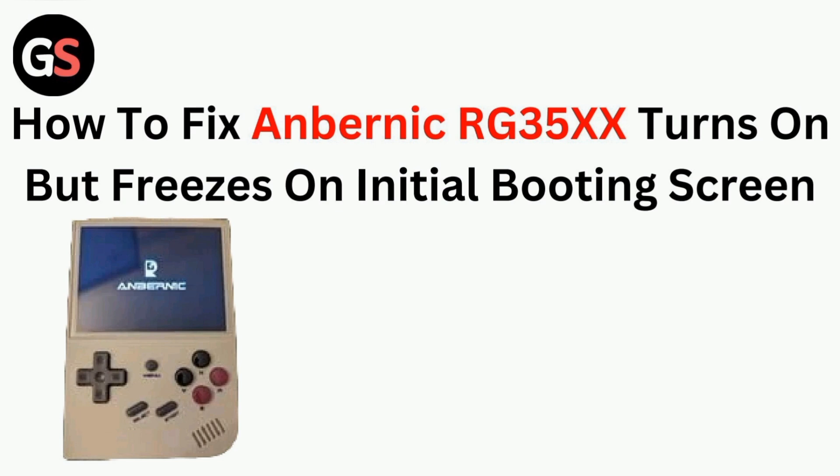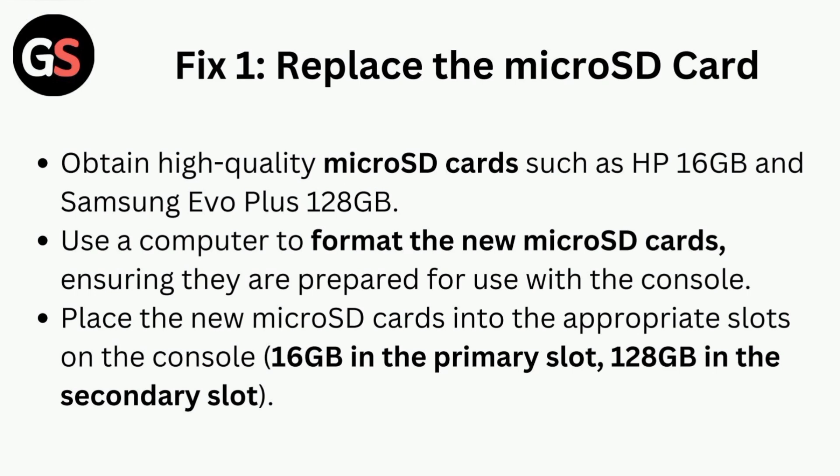Fix one is to replace the micro SD card. Obtain high quality micro SD cards such as HP 16GB or Samsung Evo Plus 128GB. Use a computer to format the new micro SD cards, ensuring they are prepared for use with the console. Then place the new micro SD cards into the appropriate slots on the console.